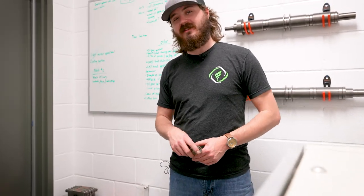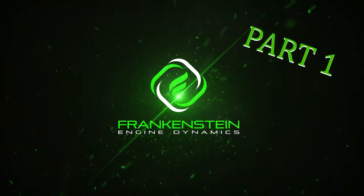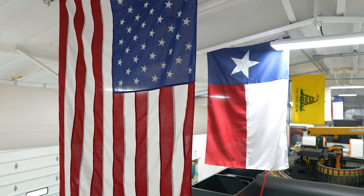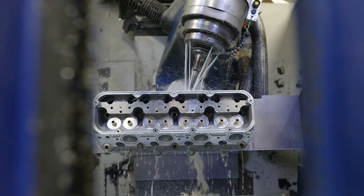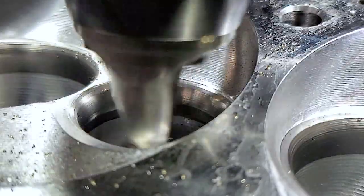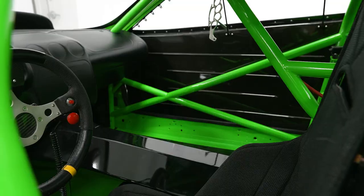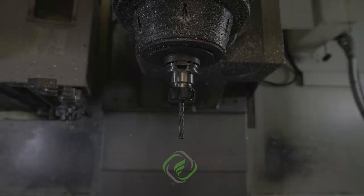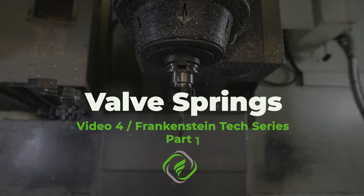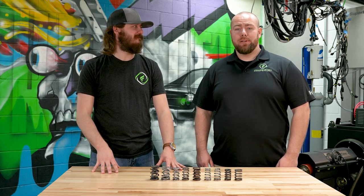Hey guys, I'm Mike and on today's Frankenstein Tech Series we're going to be talking about valve springs. Welcome back. Like Mike said, today we're going to be talking about valve springs. Now what exactly does a valve spring do and why is it so important?